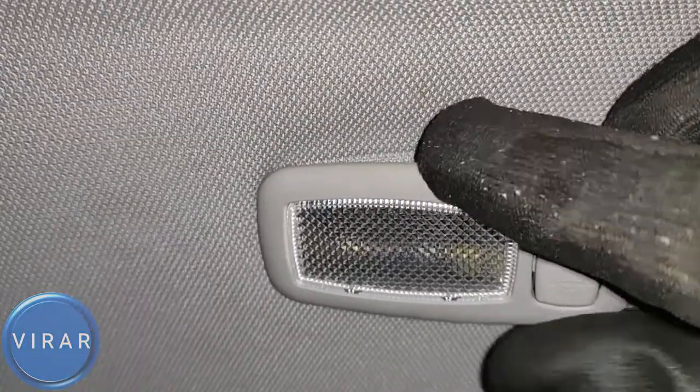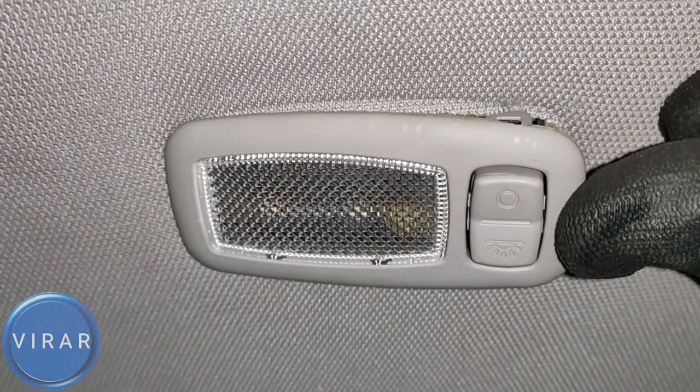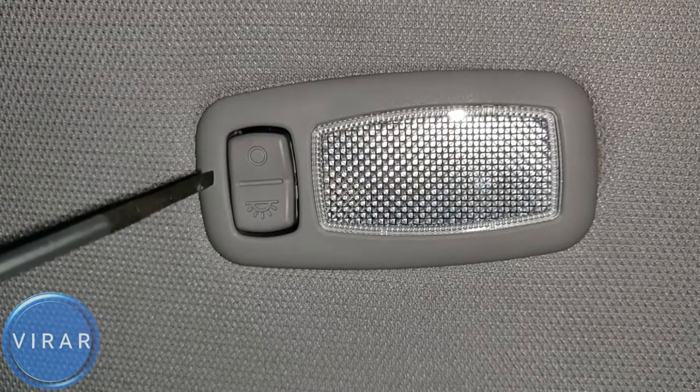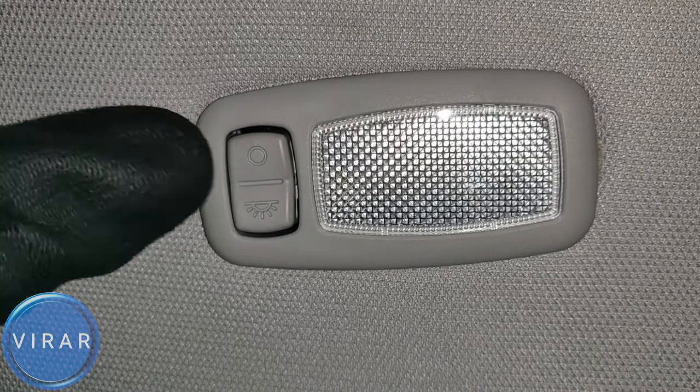You want to make sure there's no fabric getting pinched under the light. Now let's move on to the passenger side visor light — this is essentially the exact same process as the driver side one.